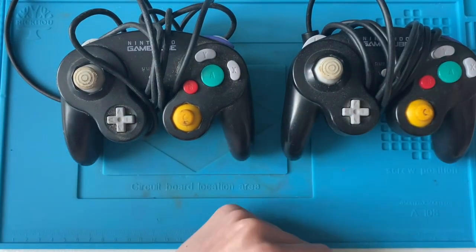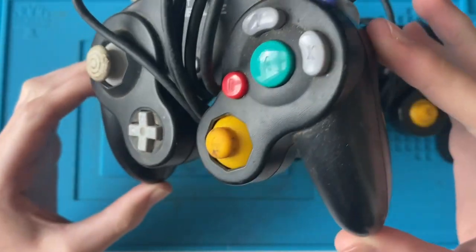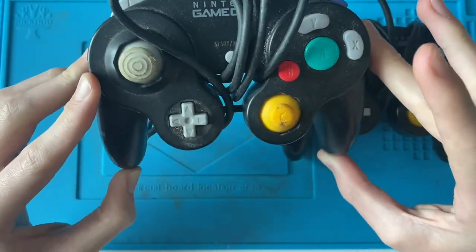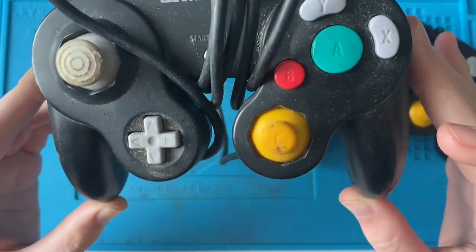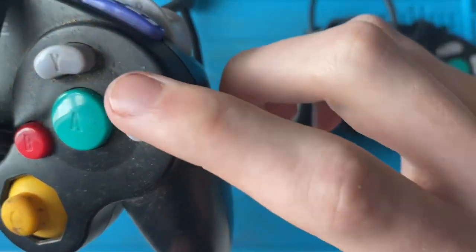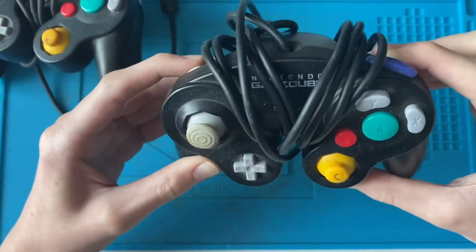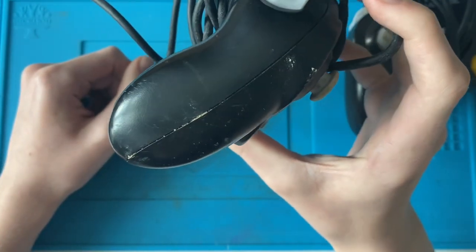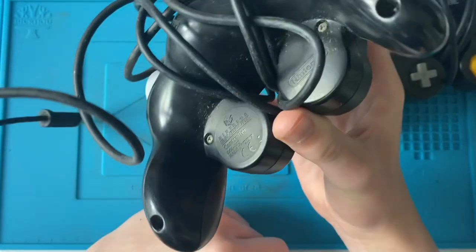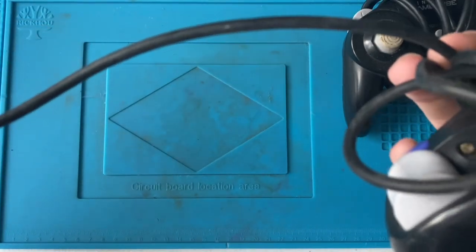They're pretty disgusting looking. I paid 25 pounds for both of them, which isn't a bad price — I basically paid full price for one and got the other one for free. I don't know why the seller didn't try to clean them before listing them. Obviously there's nothing you could do about the analog sticks, they're too far gone, but the shell is just covered in surface dust. You can see it's all come off on my finger.